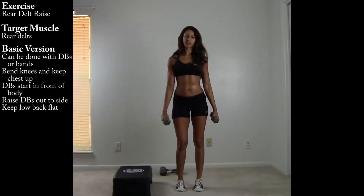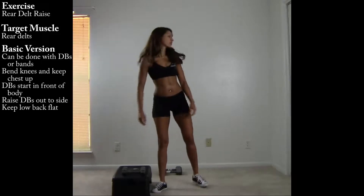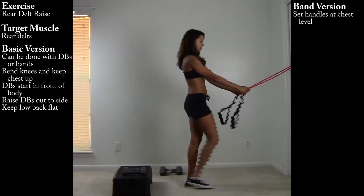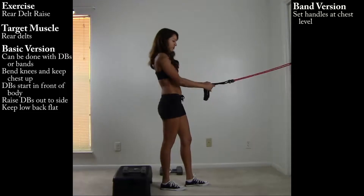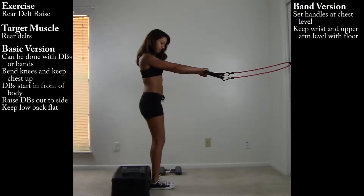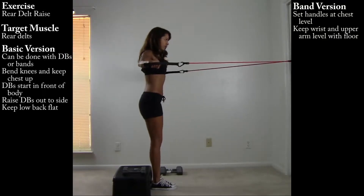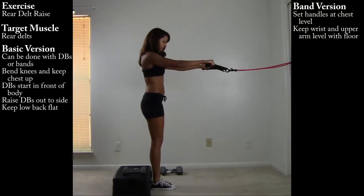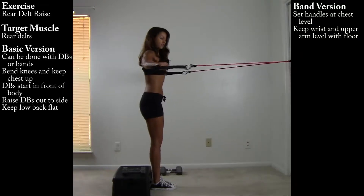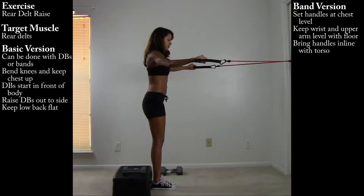The same movement can be done with bands. Set the bands up so that the handles are right at chest level, keeping the wrists and upper arms parallel to the floor. Using the back of the shoulders, bringing the arms so that they're in line with the torso.